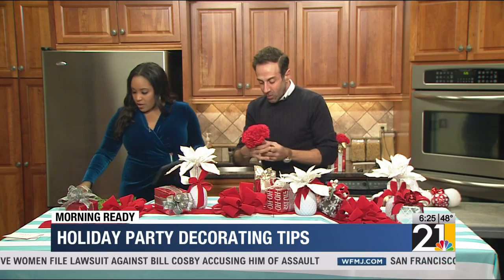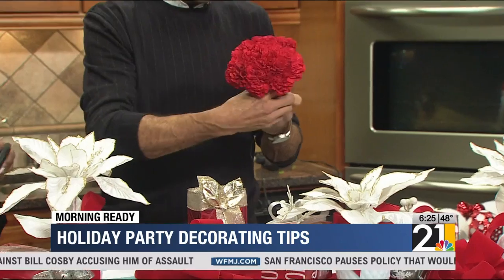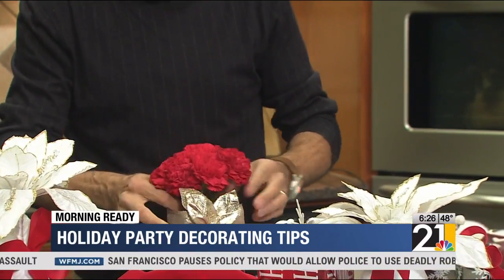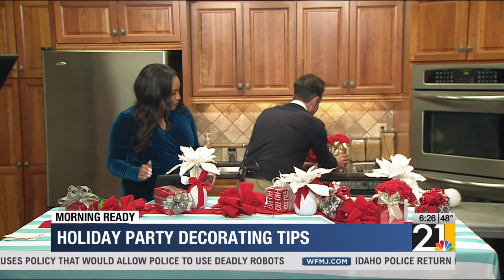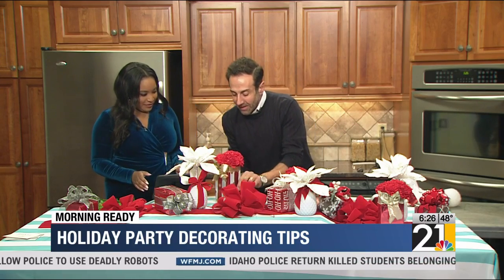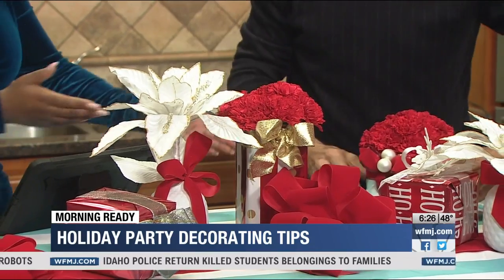If I can grab that piece of twine — we just gather those together, add a little bit of twine to it, and then we're just going to pop it right into our vase like so. You make it look so easy! What's really great about this is mixing the fresh with the artificial poinsettias.